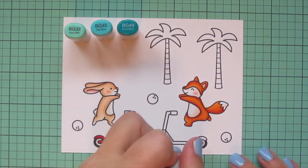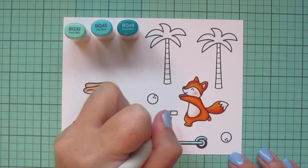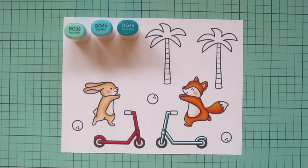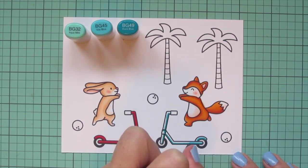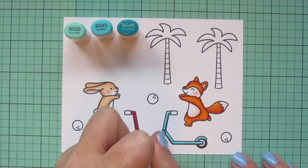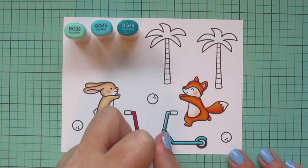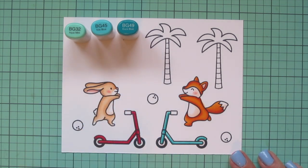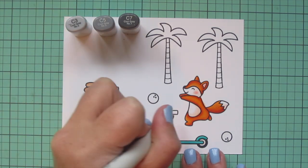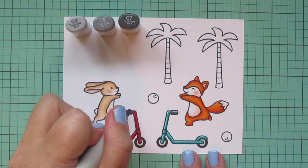For the fox's scooter I wanted to go with a teal blue, so I chose BG32, BG45, and BG49. I'm shading it in the exact same way as the red scooter, using BG49 for the darkest and then going over the edge of that with BG45. The BG32 is my highlight shade — this is a brand new marker I just got and I really love how it works with the other two shades. For the handlebars I picked C3, C5, and C7, using C7 at the bottom, C5 as the mid-tone, and filling in the top area with C3.